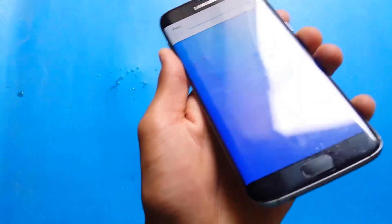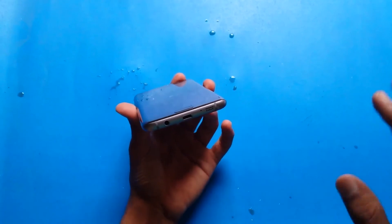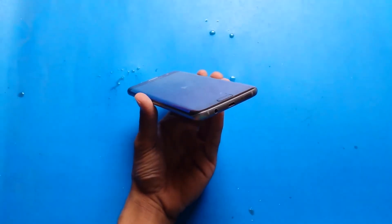So let's play. Hey guys, I am doing the Coca-Cola test of the S7 Edge. Hello, hello, 1, 2, 3, hello. And you can see the microphone sound is very low because the Coca-Cola has definitely affected the speaker and microphone area.